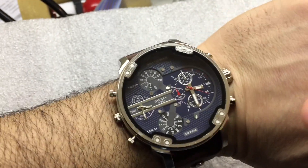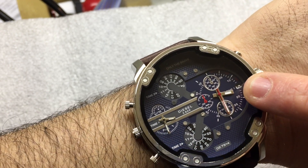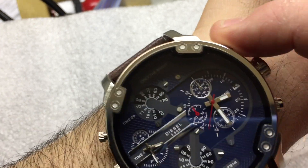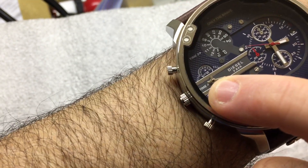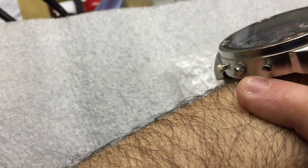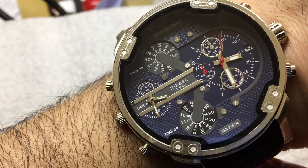In terms of what works: the main dial has hours, minutes, and the seconds hand — that's functional — and the date is functional. The smaller chronograph dials don't work; they're just fake. These buttons do nothing at all, they just click in and out. There's also a second time zone display — time number two — which works. You can pop it out with a knife or fingernail to set it.